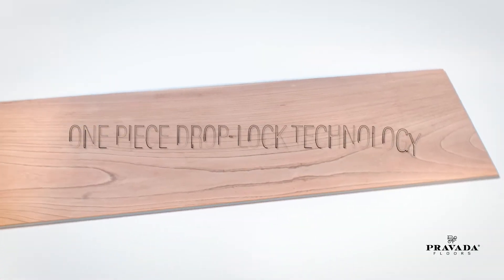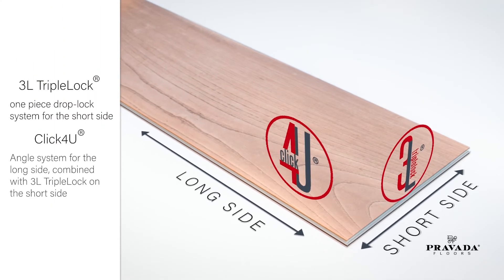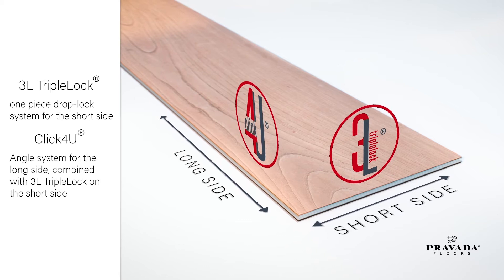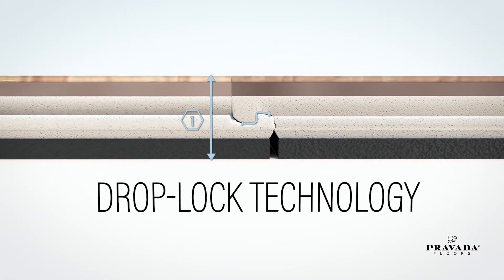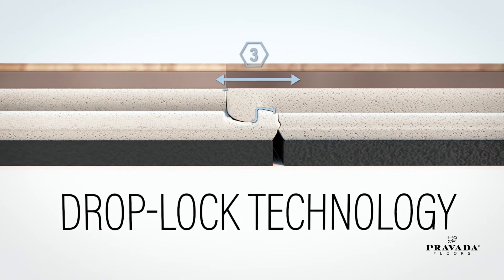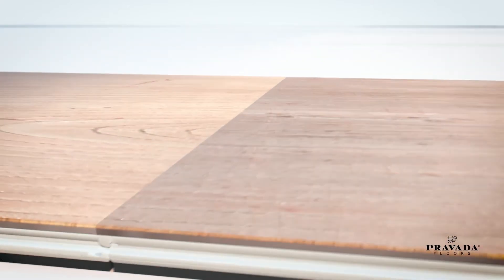i4F's one-piece drop lock technology eliminates the need for an insert on the short side. 3L Triple Lock is the original one-piece drop lock system for the short side. Click4U is an angle system for the long side, combined with 3L Triple Lock on the short side. Both technologies ensure the easiest locking system on the market, and are also very easy to disassemble.